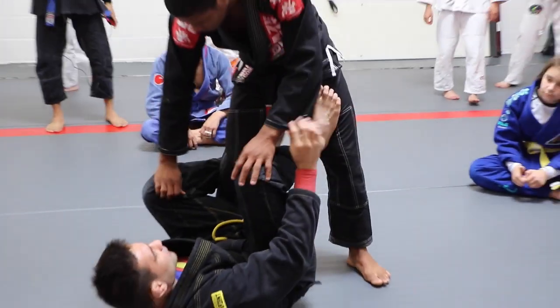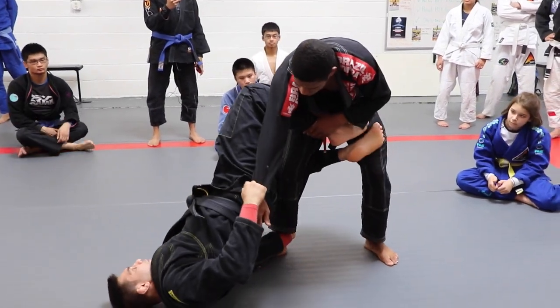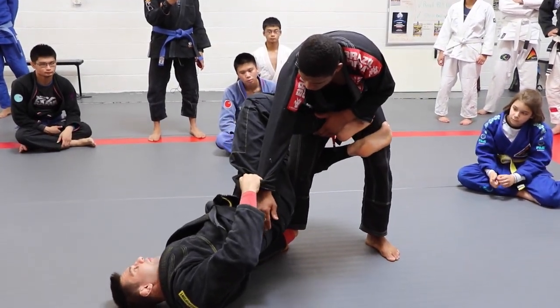You guys already know how to get to X. Here, break under this hip. It's really important to bring this hip here. Now, I want to put my foot back on the mat.